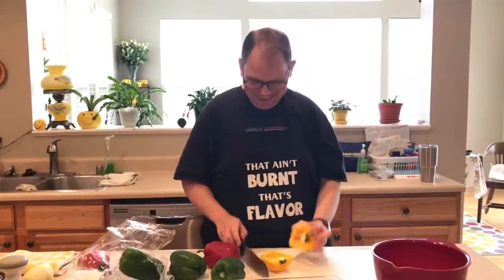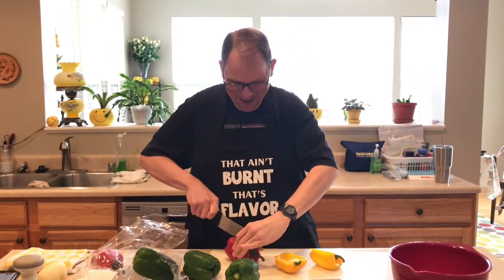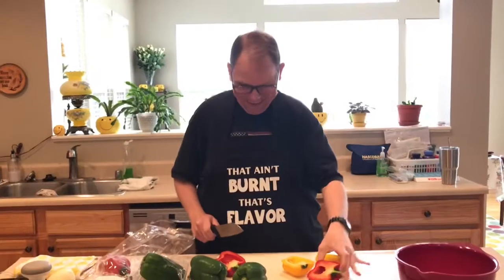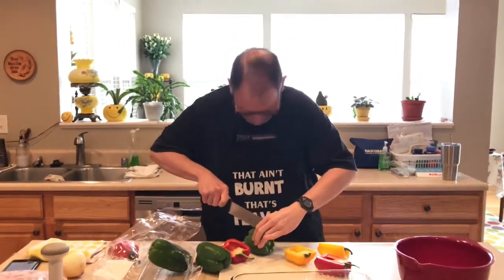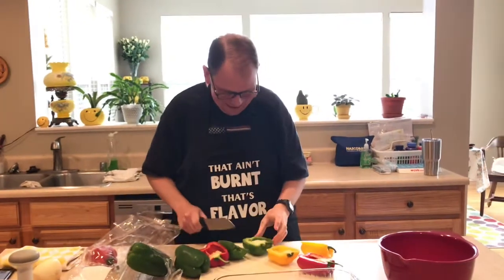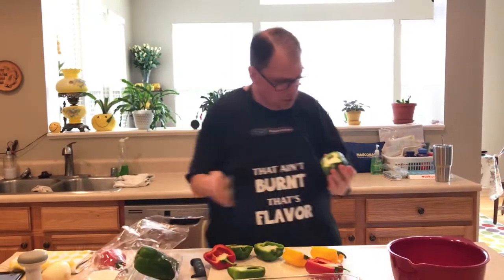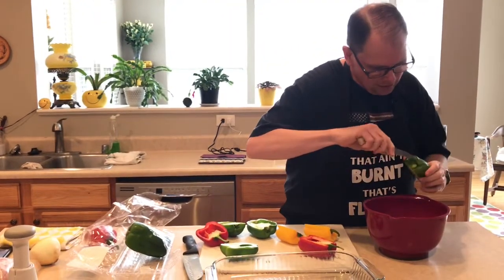Sometimes peppers make faces. We're going to cut them in half - what face do we have in here? We're going to cut them in half and de-seed them. It's a little mouth. We're going to de-seed them and cut out the stems.